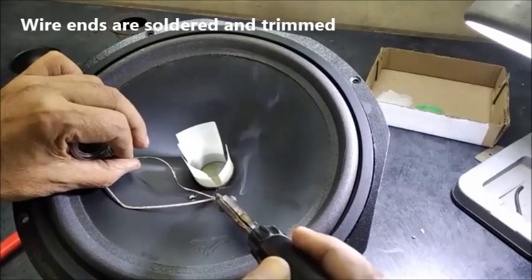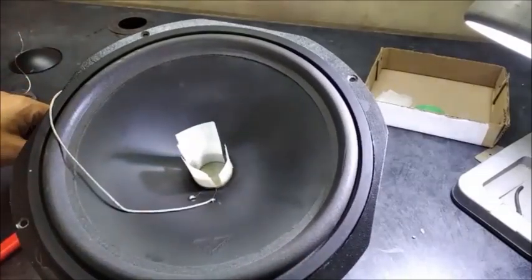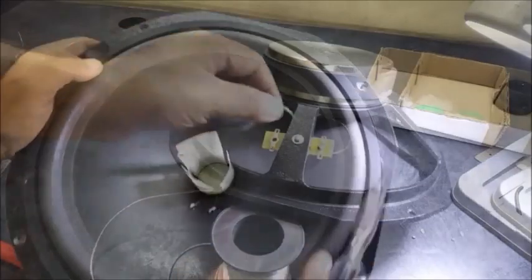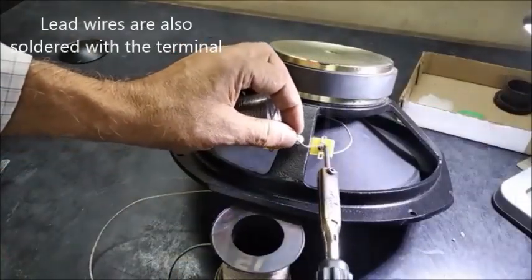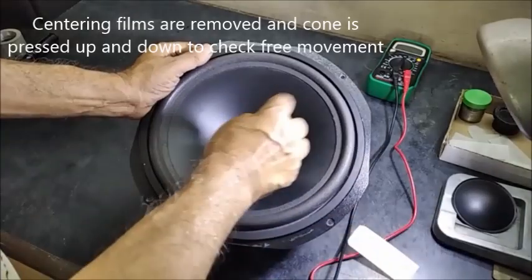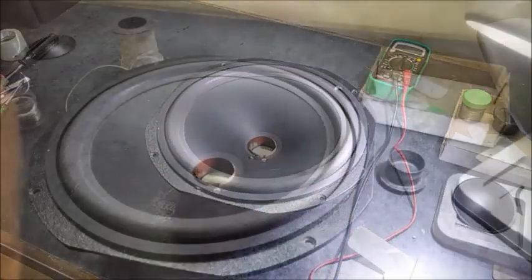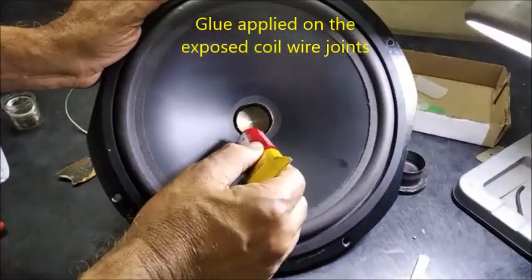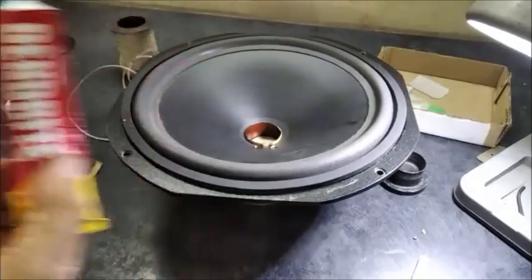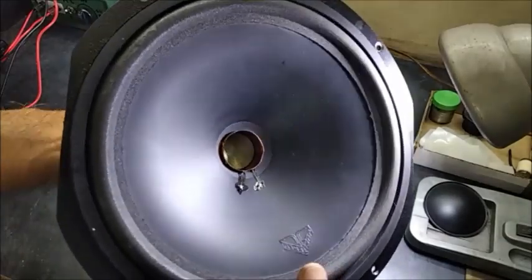The coil end is bare and it is just pressed a little and the end is being trimmed. The other end is also connected with the terminal and now the centering films are taken out. The free movement of the paper cone is checked — there should not be any touching of the voice coil. Now the glue is applied to the coil ends so that it is fixed with the cone properly. It should be dried up and there should not be any noise from the junction.